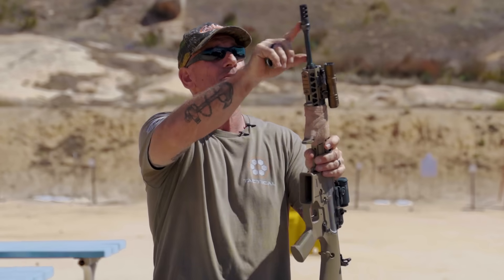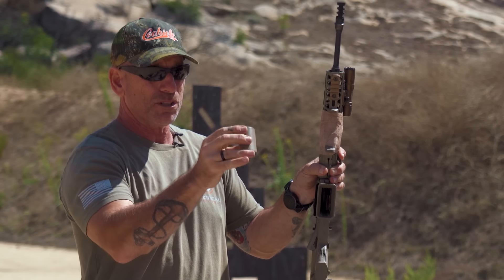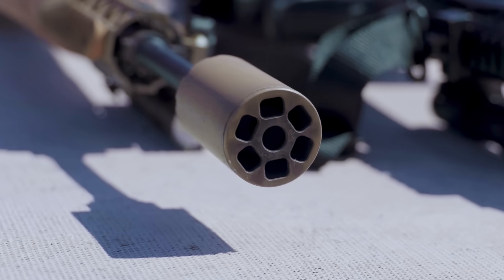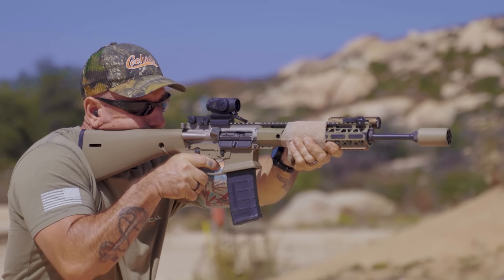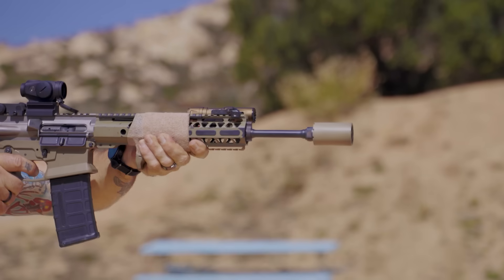The linear compensator addresses that. This is an SD Tactical three-chamber comp, and this is their blast cage — it's a short one but it has those horizontal surfaces, and when you put it on, all that blast goes forward toward the target or toward the threat. A lot of places in the country you can't own a suppressor, and if you can't, this is the next best thing. It won't fix everything — it will still be really loud — but it directs that blast forward.